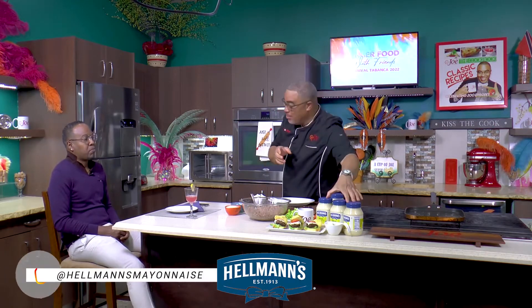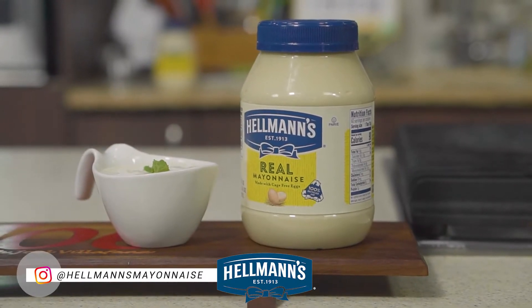Guys, I'm rolling out a recipe courtesy of the folks at Hellmann's Mayonnaise — real mayonnaise.